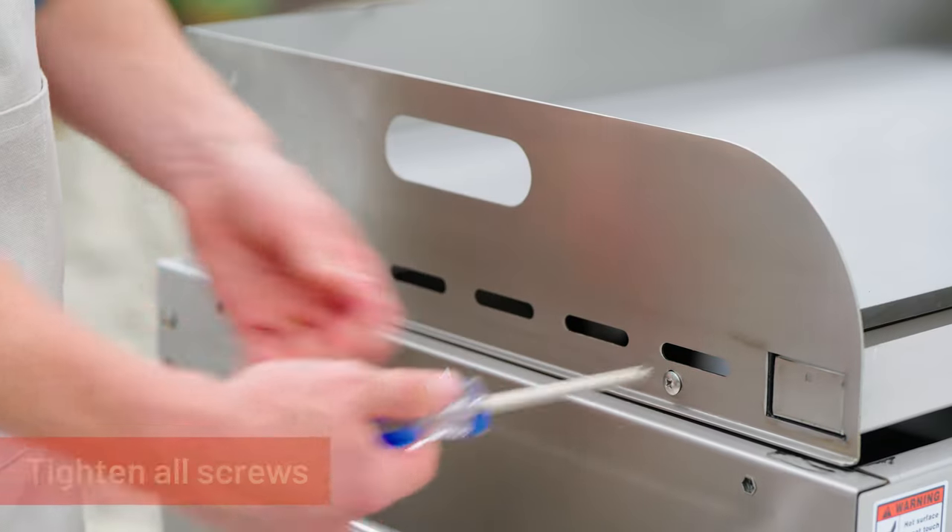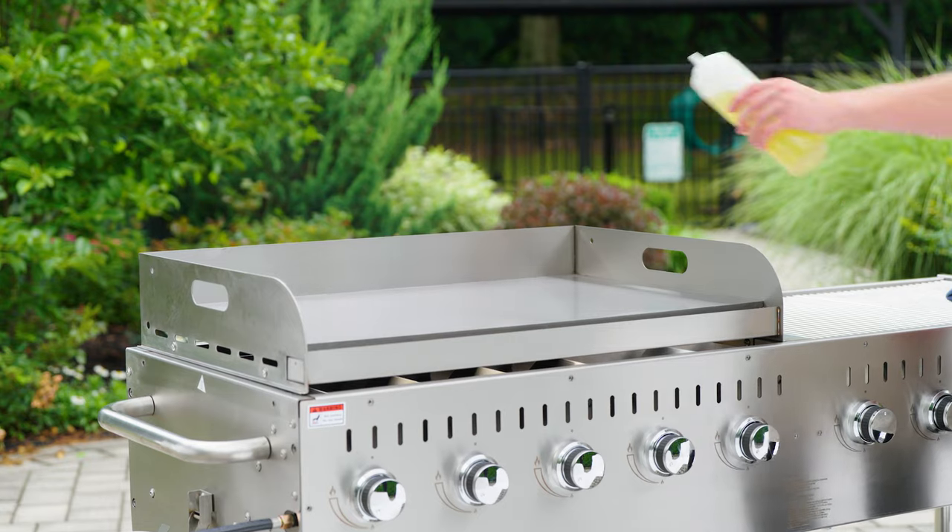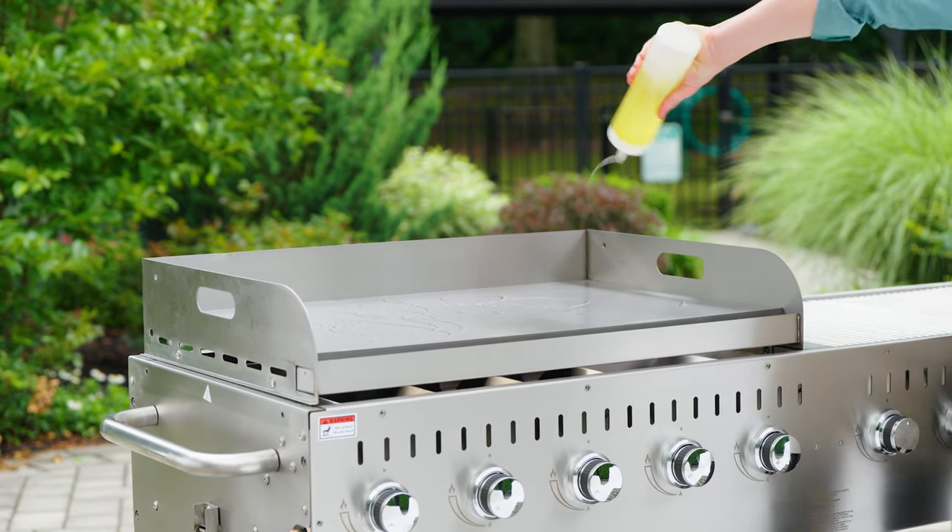Finally, make sure all the screws are tightened. Your griddle plate is now fully assembled and ready to be seasoned before use.